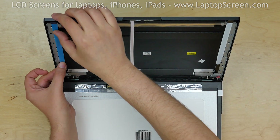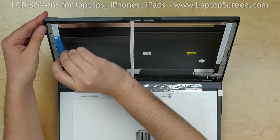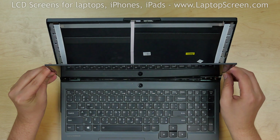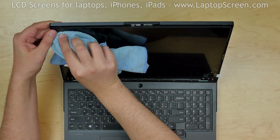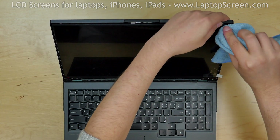Apply another piece of adhesive on the left side of the back cover and remove the protective film. Lift the screen up, and using a fine microfiber cloth, apply pressure to the display along the edges to catch the adhesive.